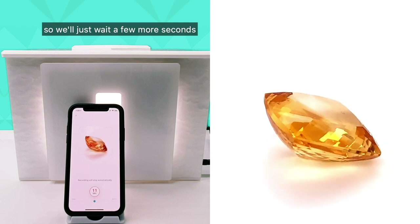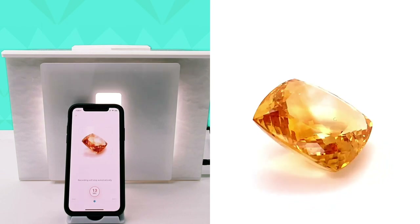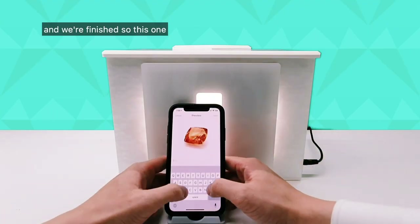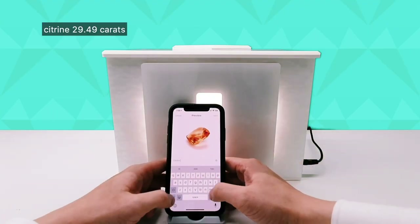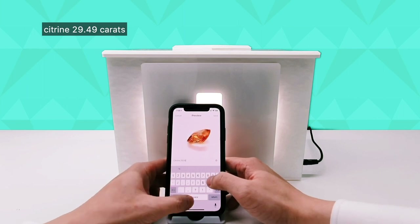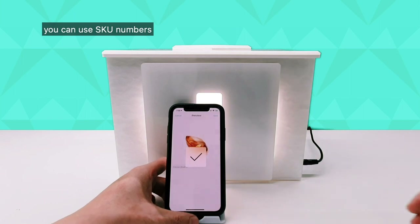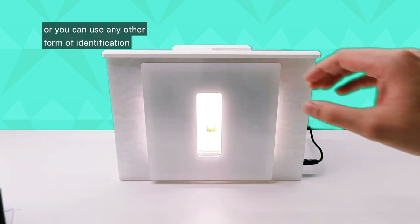We'll just wait a few more seconds and we're finished. This one: citrine, 29.49 carats. You don't necessarily have to write descriptions — you can use SKU numbers or any other form of identification.